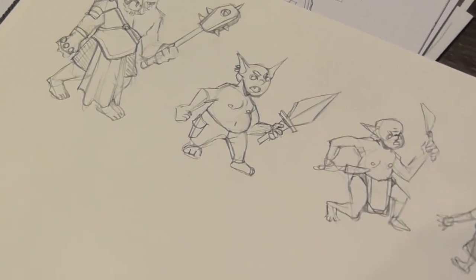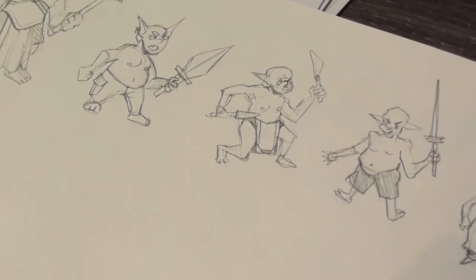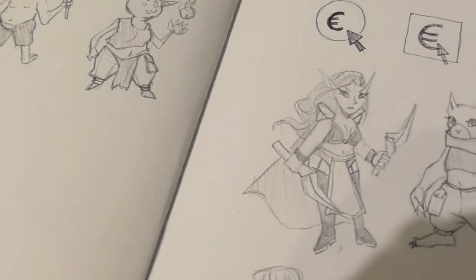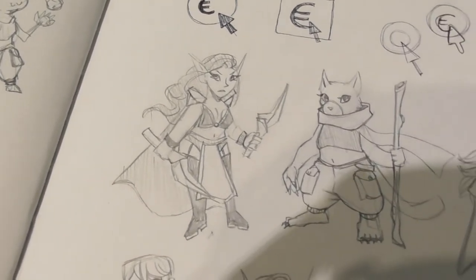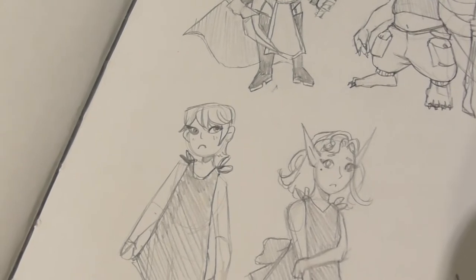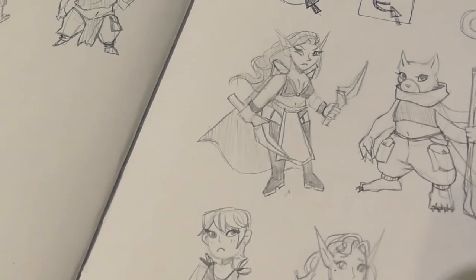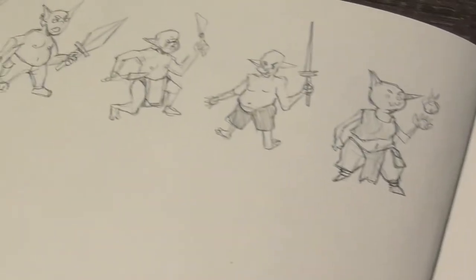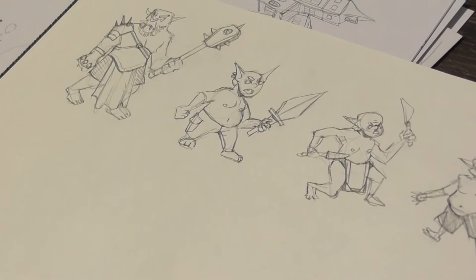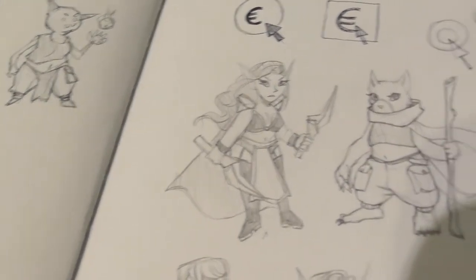In between working on my comic, I'm actually also working on a Dungeons and Dragons campaign. Here you can see some of the characters I'm making, some of the monsters, and some of the NPCs. Making your own D&D campaign and playing it with your friends is a great way to practice your writing and character design — I thought this would be fun to show.